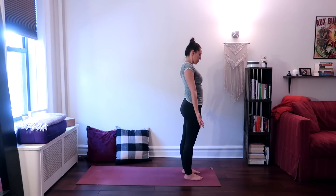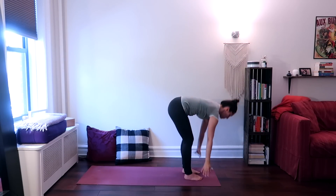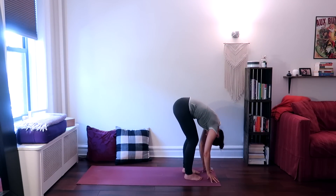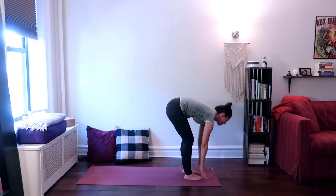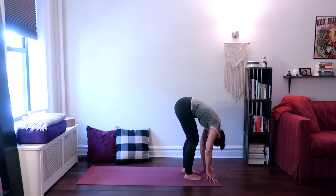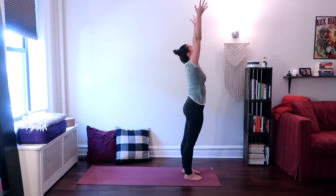Inhale, rotate your arms around and raise them up. Exhale, forward fold. Inhale, bring your hands to your shins, look up halfway. Exhale, forward fold once again. Inhale, come all the way up to standing, reach your arms up.